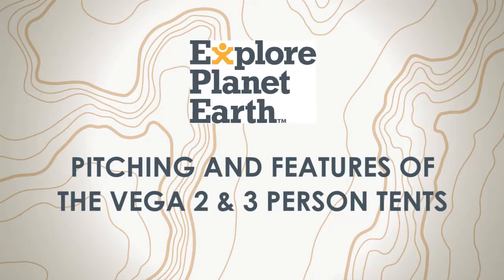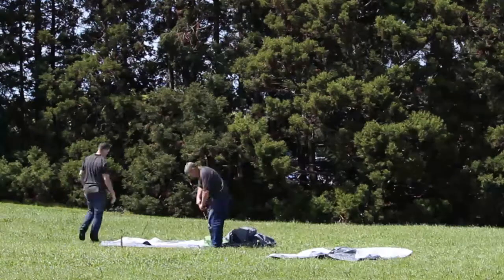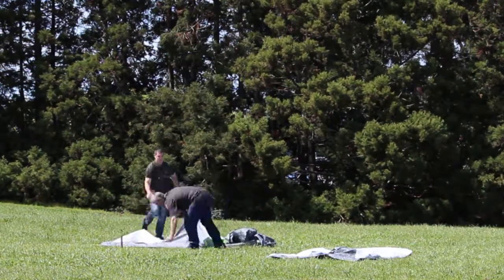Today we are going to talk about the Explore Planet Earth Vega Tent Range. There are two models in the Vega range: a two person and a three person.